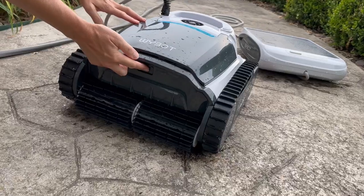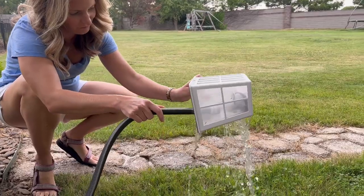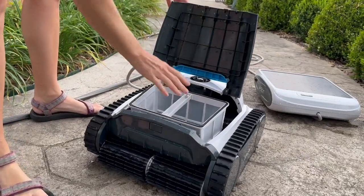The last step was to clean out the filter basket, and that couldn't have been easier. There's a little button you press, it pops right out, and there's a lot of room in there for a lot of gunk. I just used the hose, washed it out, and it very easily pops right back down into the YBOT and it's ready to go for next time. I hope that answers your questions about the YBOT M1 Ultra. There's going to be more information in the video description box as well as links to where you can find this product. Thank you guys so much for watching — I'll be back again soon.